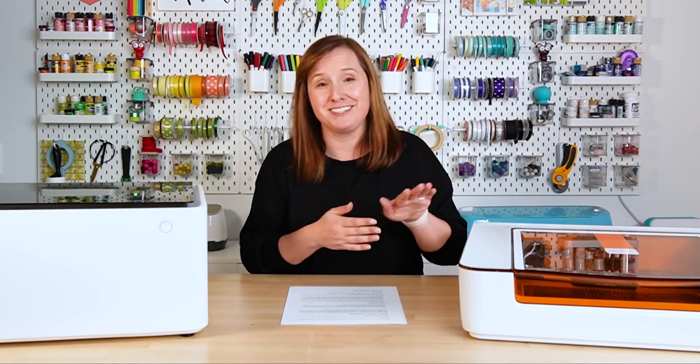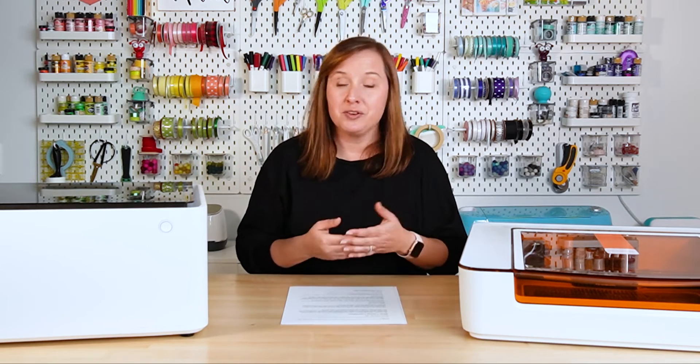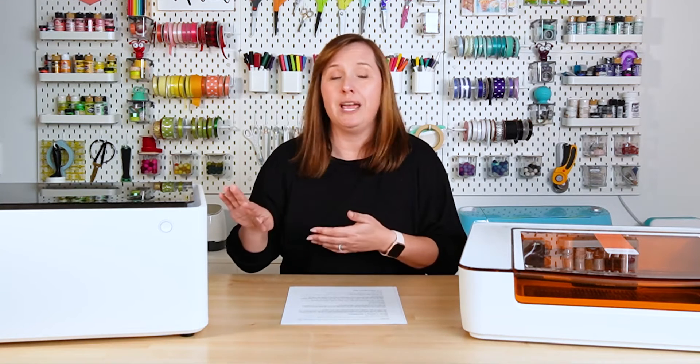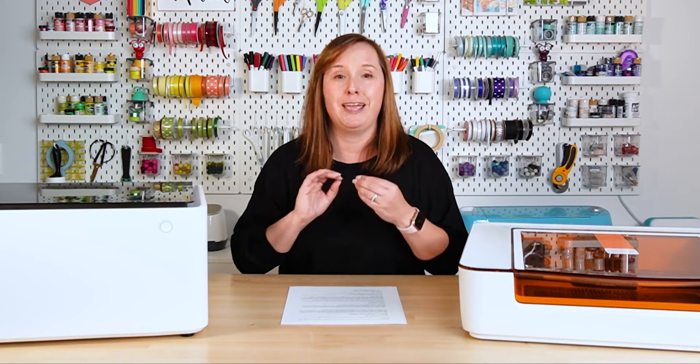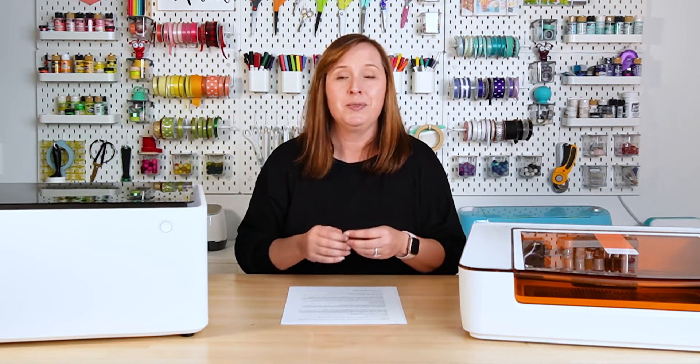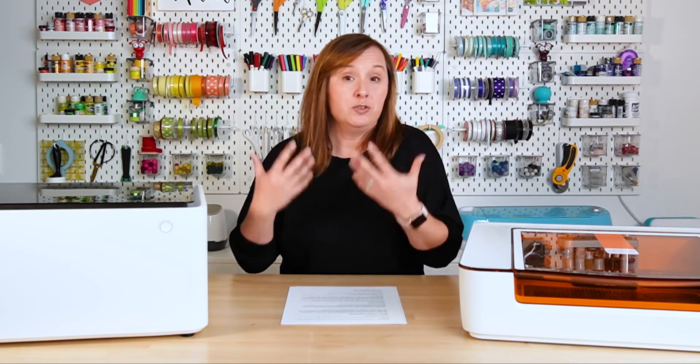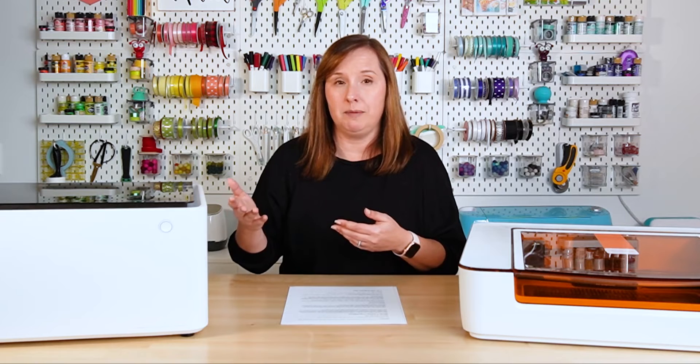The Glowforge Aura doesn't have this next feature, so if this is something you are looking for, you can automatically say the Xtool M1 is for you. The Xtool M1 does blade cutting — similar to a Cricut, it has a blade inside the laser head and uses sticky mats to hold your material on the bed and cut your project. That said, if you already have a Cricut, there's no way you'll want this — the Cricut is so much faster, more accurate, and easier to use.